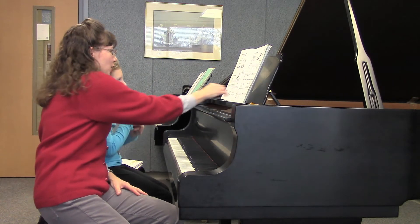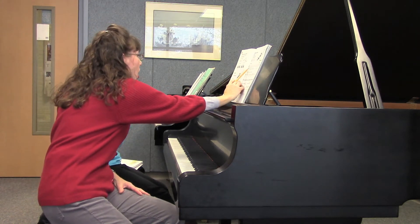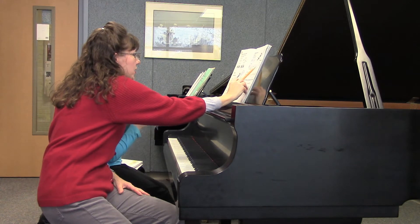Oh, my goodness. Because that's Mr. Second. That's true. That's Mr. Second and Mrs. Third. That's true. So all these are thirds, right? Every single one of them.